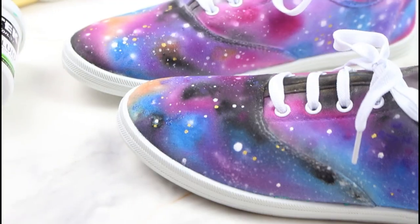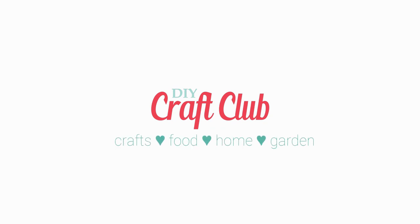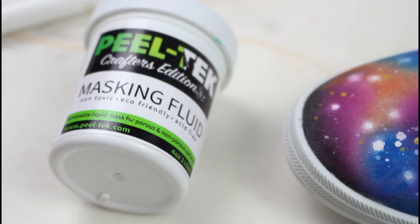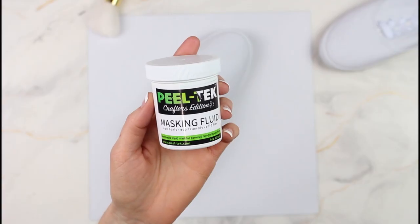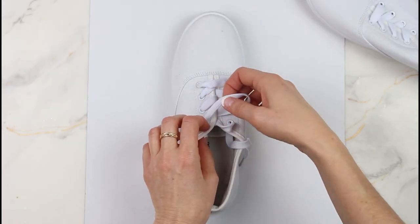In this DIY we're going to make these gorgeous galaxy shoes. Hi and welcome back! This DIY is sponsored by Peeltech 150 crafters edition. Okay, we'll get right into this tutorial for y'all.